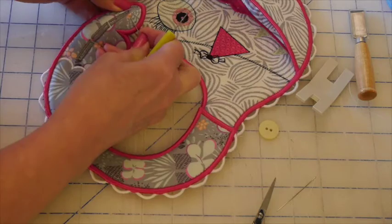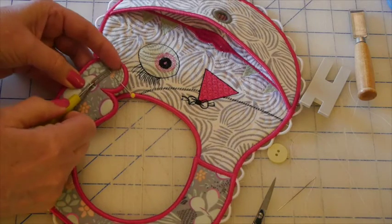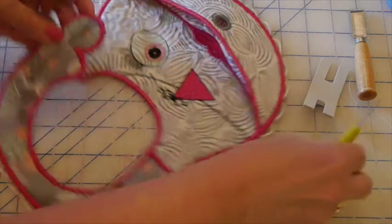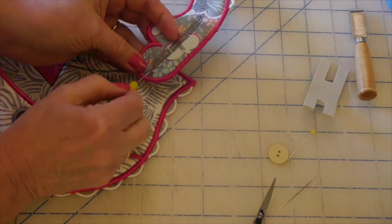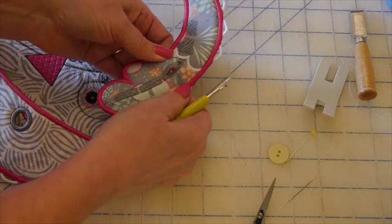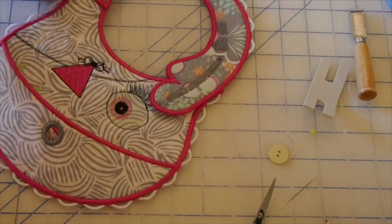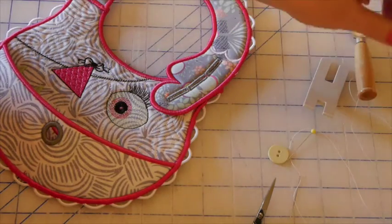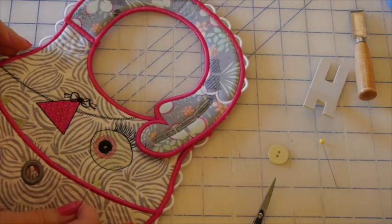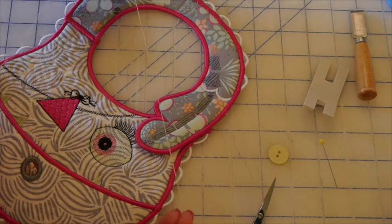One more buttonhole to go. Now I have all three of my buttonholes cut open — these allow for an adjustable size to fit around your baby's neck. The next step is to sew the button on. I love sewing buttons on by machine normally, but on this one I decided to go by hand because I want to make a nice strong button stitch using a real heavy waxed thread. I also want to make a shank on it.